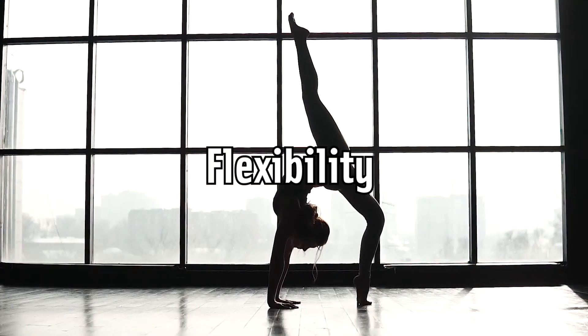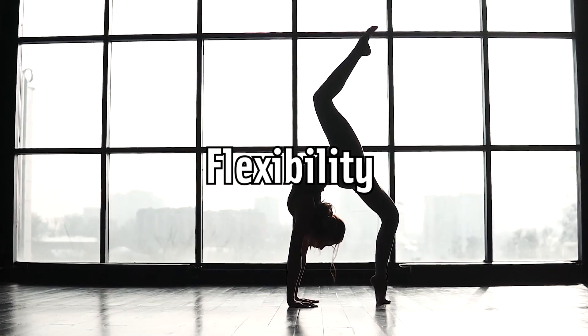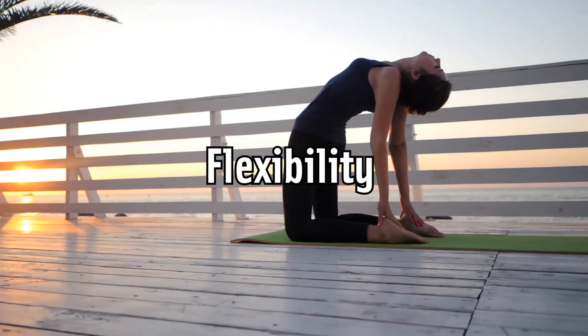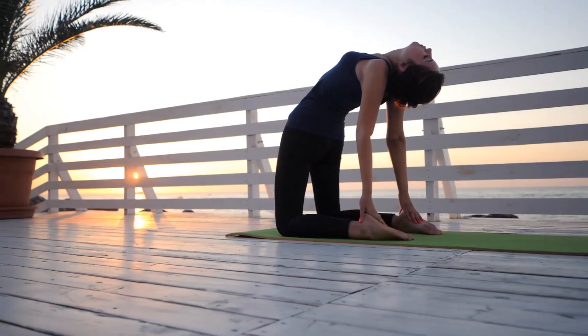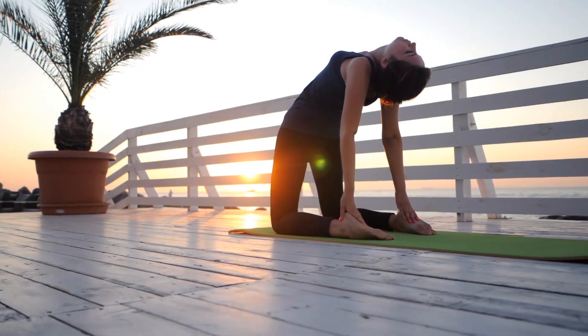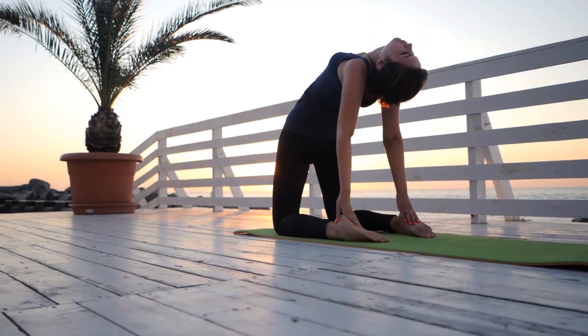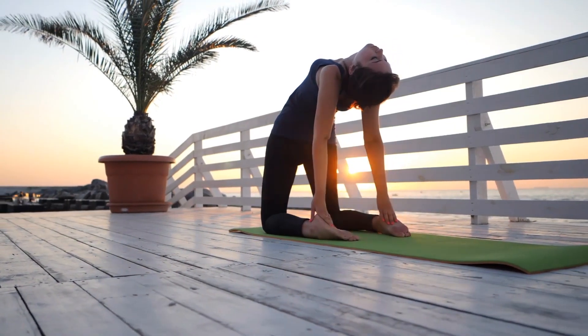What most people call flexibility includes the range of motion in your joints as well as the length of the ligaments and tendons that surround those joints. If you have the goal to become flexible, simply stretching may not be enough. Try yoga or Pilates to improve your flexibility and pay attention to your overall health. Staying nourished and well hydrated will help you become flexible.